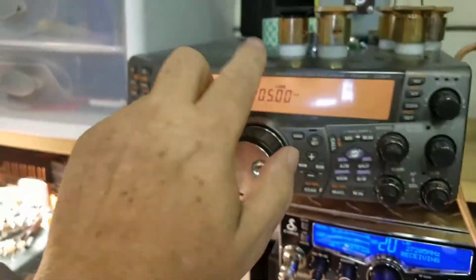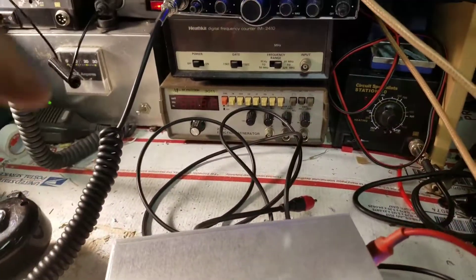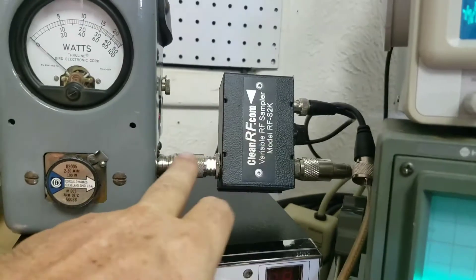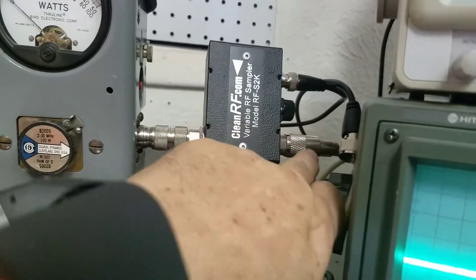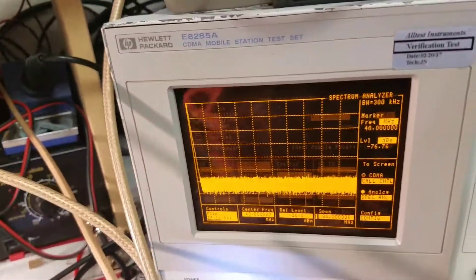Turn the volume down on the receiving radio. We're centered at 100 megahertz. Here's how the signal path works: we come out of our radio, into the amp, out of the amp, into the meter up here, out of the meter, through here, and then this goes to the dummy load. This is an RF sampler — this goes to the test equipment to sample the RF to see exactly what's going on.